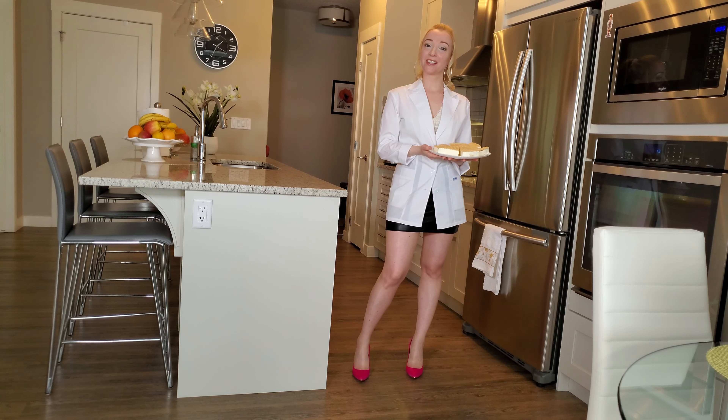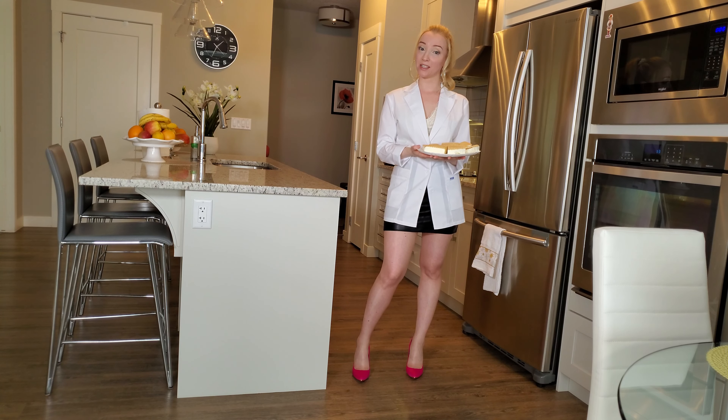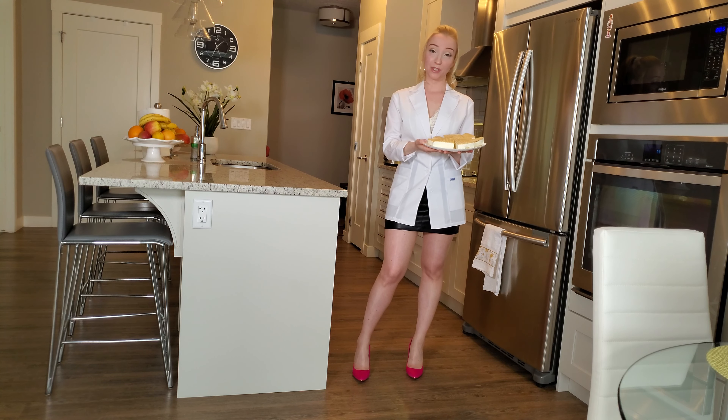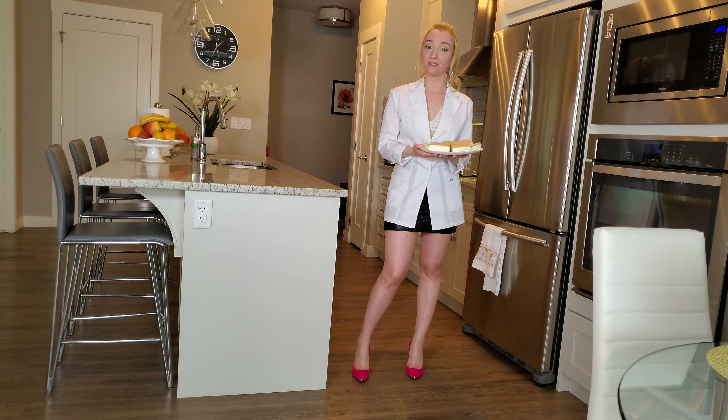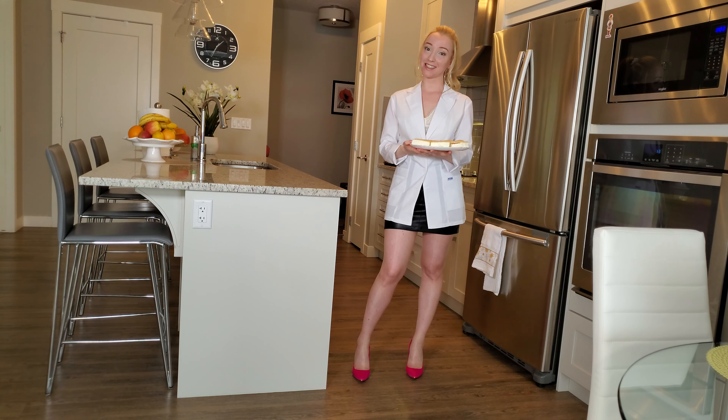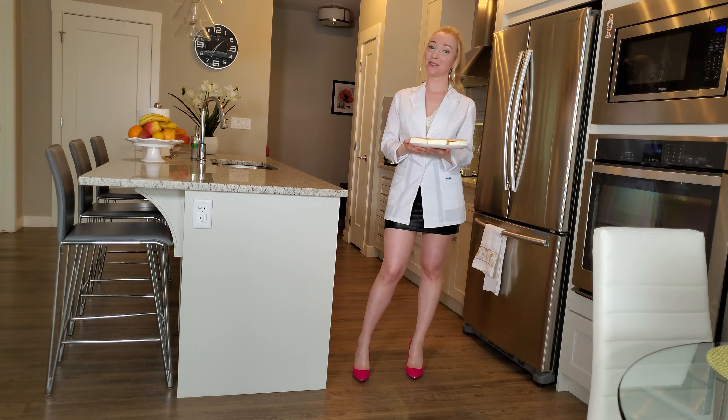I hope you guys liked the video and I hope you guys will try making the ice cream at home, because it's really truly delicious — you will love it for sure! Please comment if you loved it, and like my videos. I'll see you in the next video. Thank you, bye-bye!